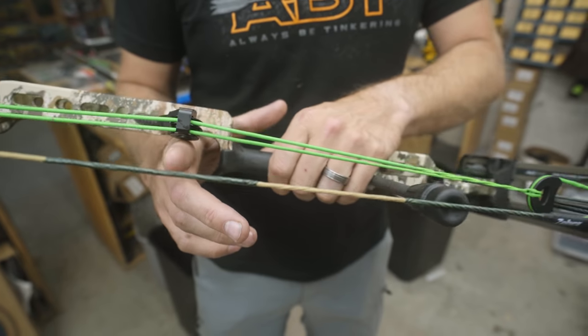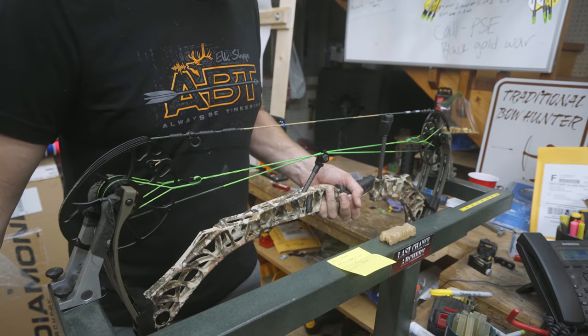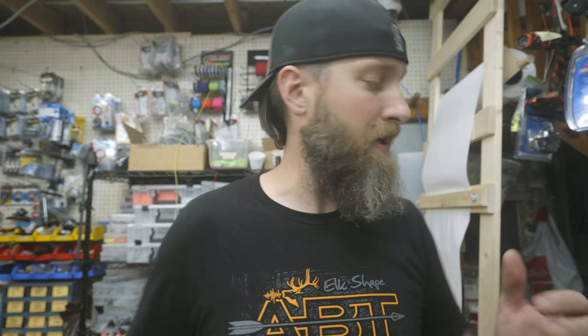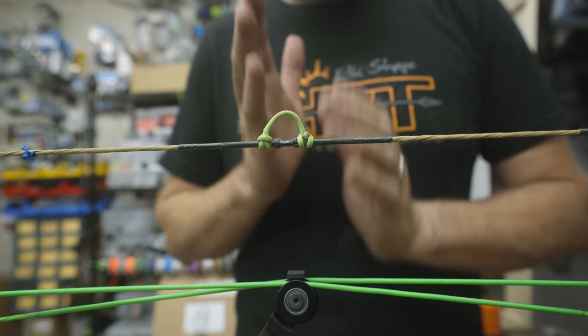Step one: string loop. We're going to put a T-square on here to get me started, position the loop, and get our rest positioned square. I'll put it back in the draw board, check the timing, make sure the wheels are oriented correctly, then mount the rest in the vice and get it level. As long as everything's relatively square to the bolt hole, we'll start tuning the bow through paper at that point.